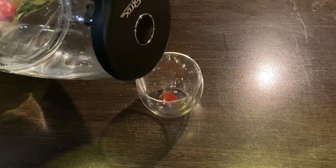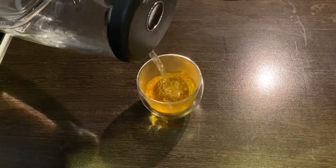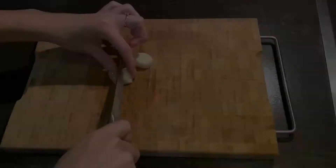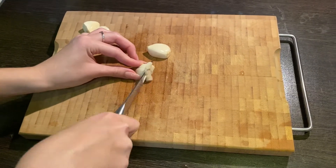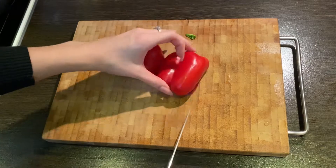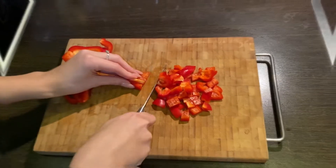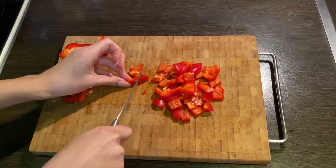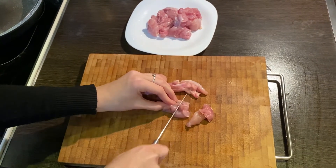At first, take the saffron and pour boiling water over it. Then chop the onion and the garlic. Next, cut the pepper into cubes. The chicken should be cut into medium pieces.